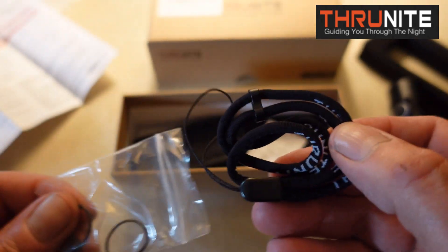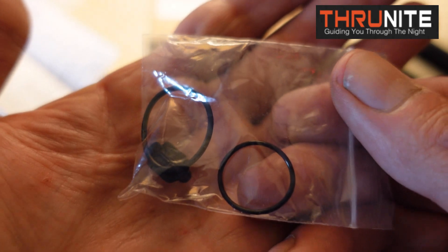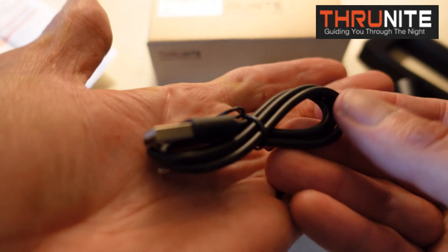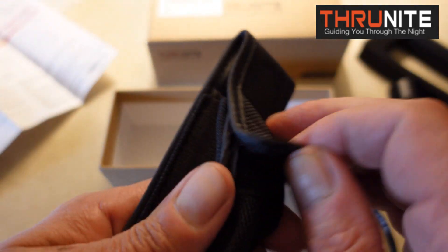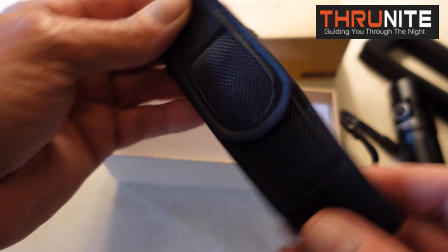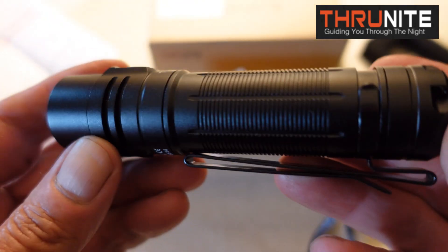You also get a lanyard with ThruNight printed on it continuously all the way around, to put on the back of the flashlight. And you get two extra O-rings and an extra rubberized USB cover for the USB-C port. You also get the USB-C charging cable. And you get a holster — I love their holsters. It has a pass-through for the belt, a heavy-duty plastic D-ring, and it's all Velcro.